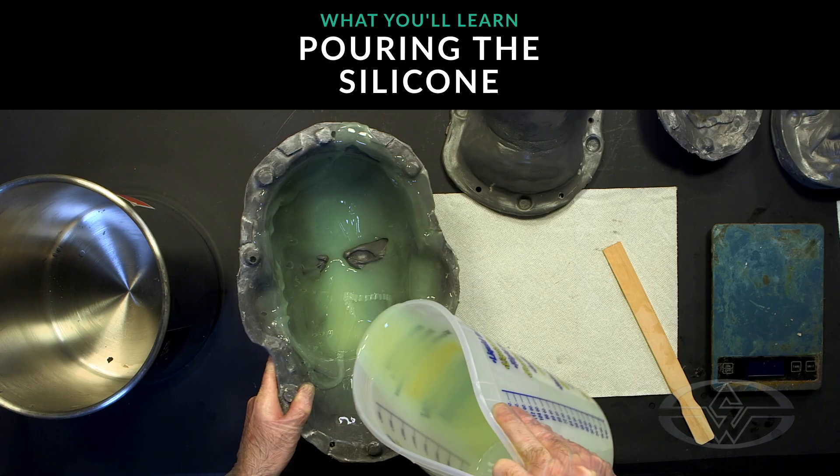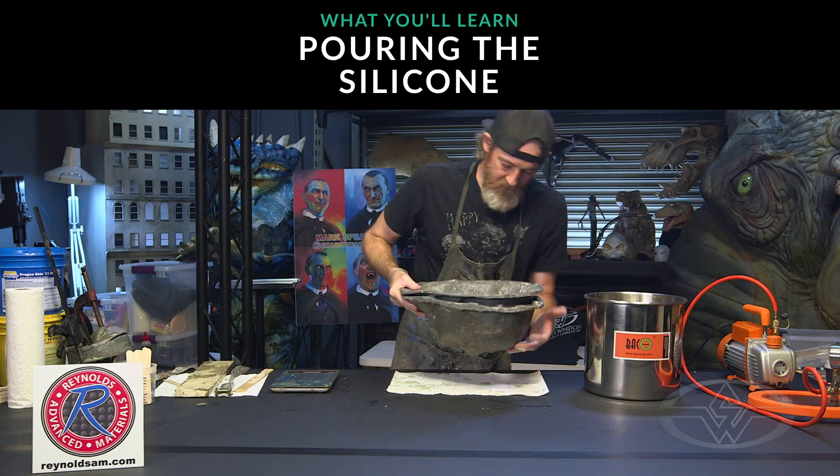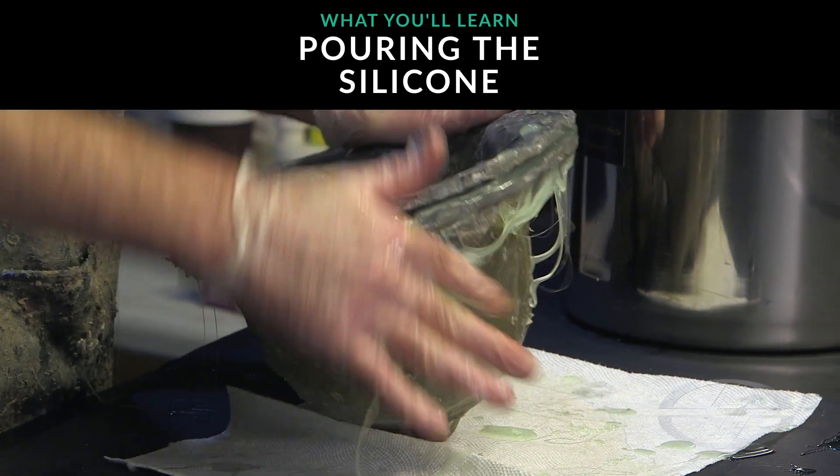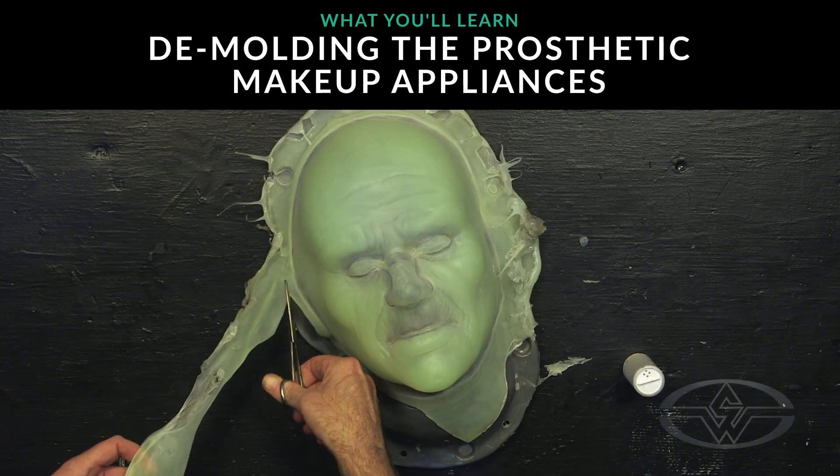This effect can be used for silicone prosthetics, masks, appliances, scars, monsters — anything you want to glow in the dark with a beautiful UV glow, you can achieve using this process.